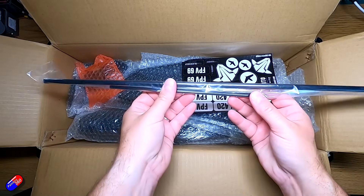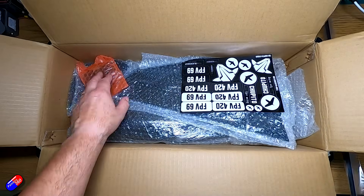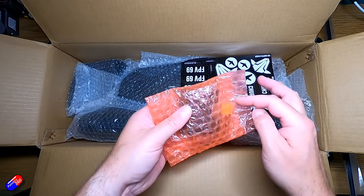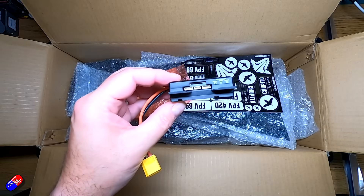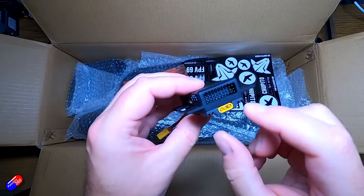We have a couple of carbon spars — a big one and two smaller ones, so that's for the wings. This little unit here is something I'm really interested in getting my hands on — this is the new all-in-one flight controller from TBS. It's going to be perfect for these kinds of wings, but potentially other wings too.